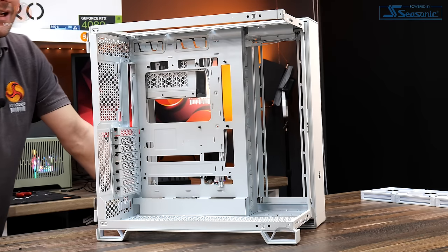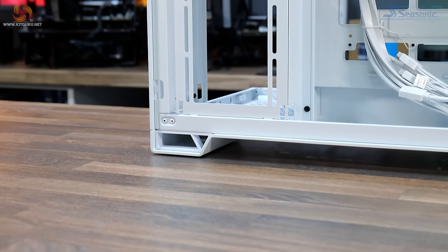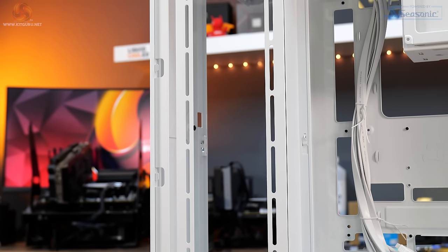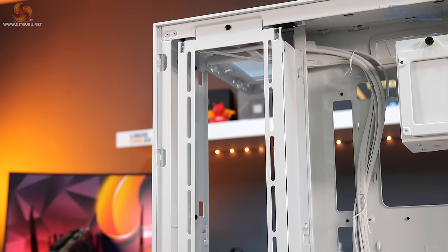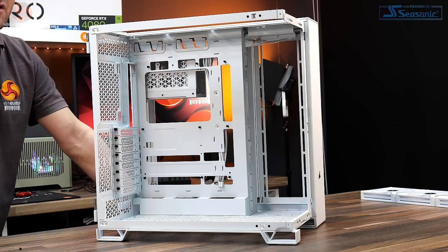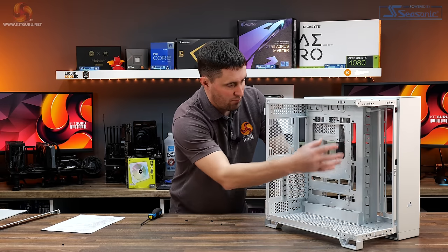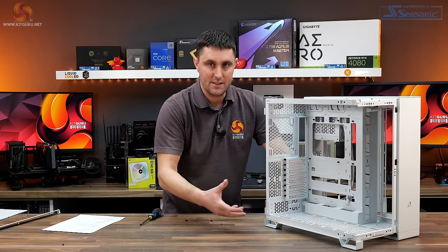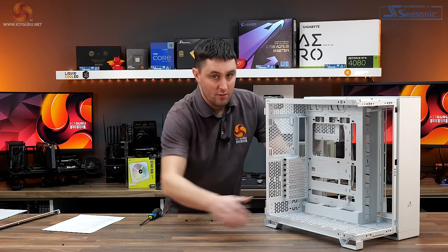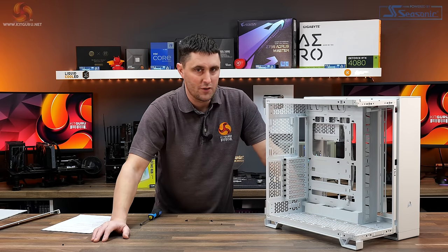The side mount at the right-hand side of the case supports only 120mm fans, so three 120mm fans or up to a 360mm radiator — meaning 240mm or 360mm radiators only. I'm surprised you can't install 140mm fans there since the floor and roof both support 140mm. It would naturally look better to have 140mm fans throughout, so it's a shame that's not supported on the side mount.